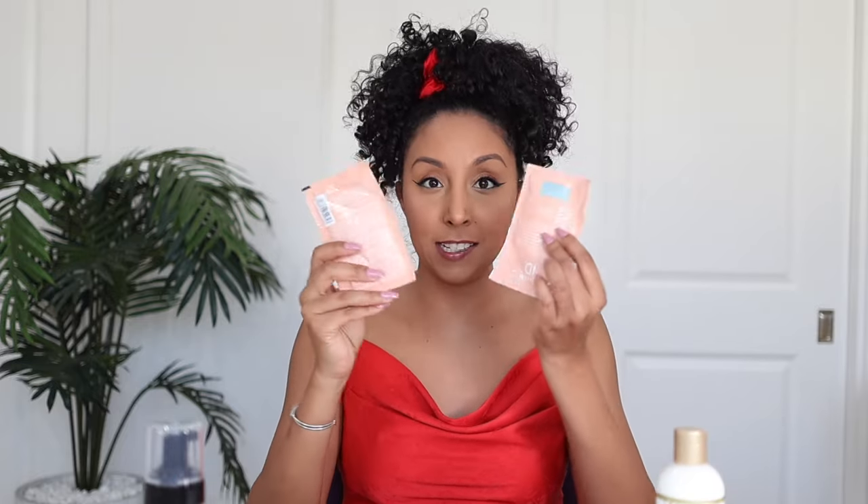We got some Bond Bar in here. We've got a mousse that I have been mentioning in my last couple videos. We have a detangler — I might not have to detangle today. We have two masks; I'll have to try those another day because I just washed my hair yesterday. And we have some growth oil, which I will be trying as well because we all love some hair growth. And we got some edge control to lay down the edges even though my bangs kind of hide them. Without further ado, let's get started.